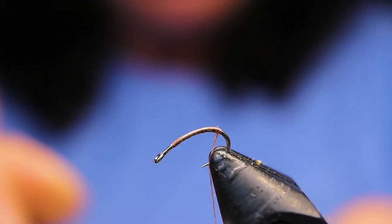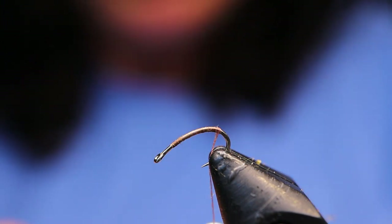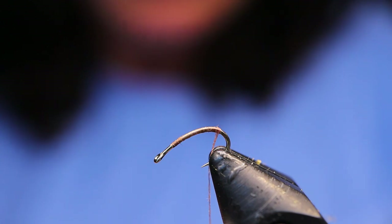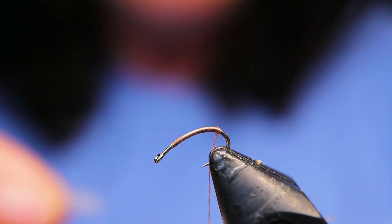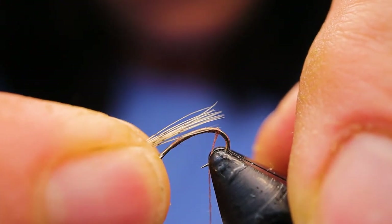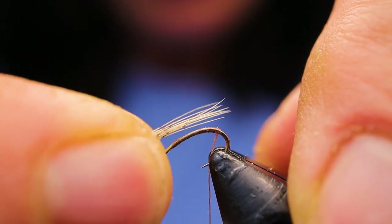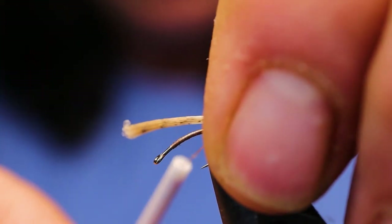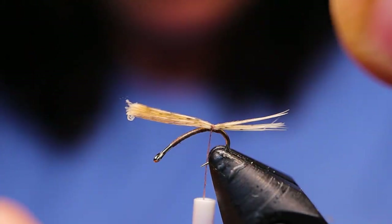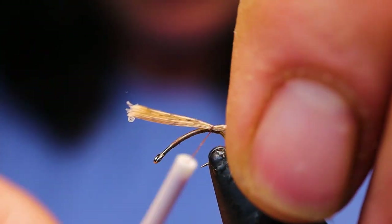Next, take your feather material of choice. I'm using the partridge — the large feathers that I rarely use for anything anyway. I've seen this done with different feathers; Bar's Emerger I think uses pheasant tail, and I've seen it done with white mallard. I'm just going to measure it about the length of the body, put a couple of wraps in and check my length — looks good to me.